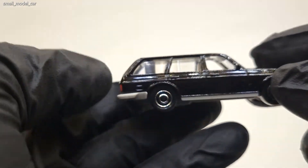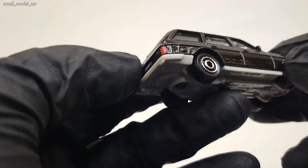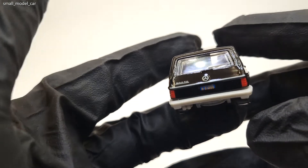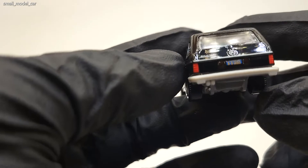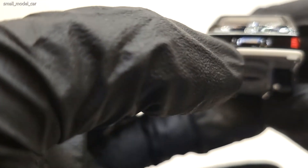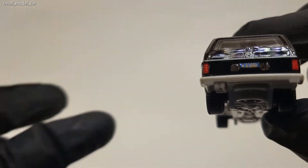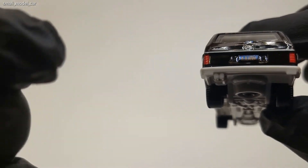There are big windows all around. In the back, the tail lamps are detailed and nicely painted. You've got the Mercedes badge and a 200TD or 300TD badge up there, along with a number plate that says MB 9080 — I think that's the year this car was made.